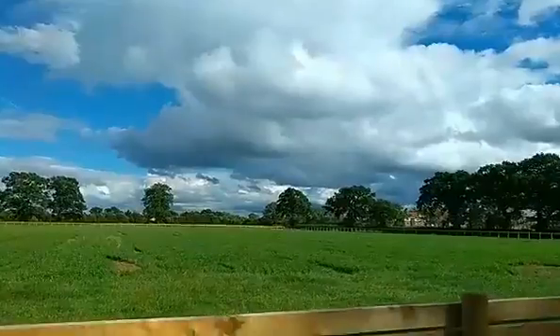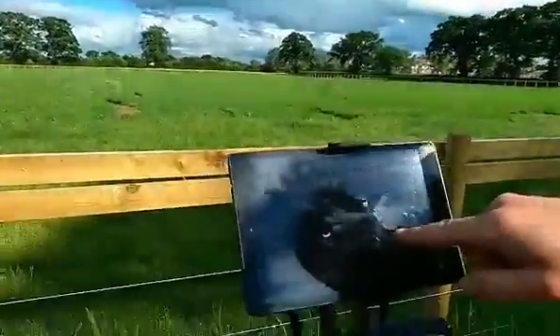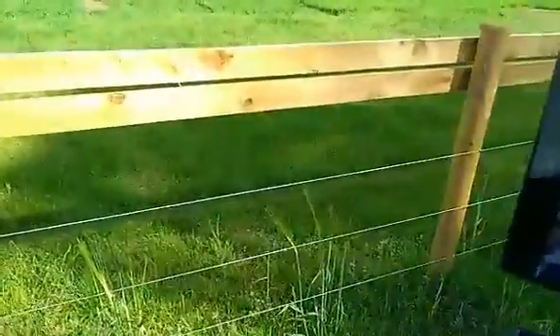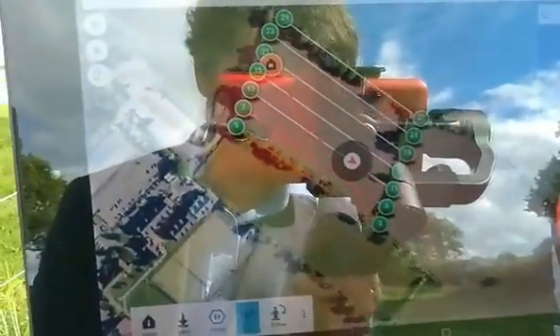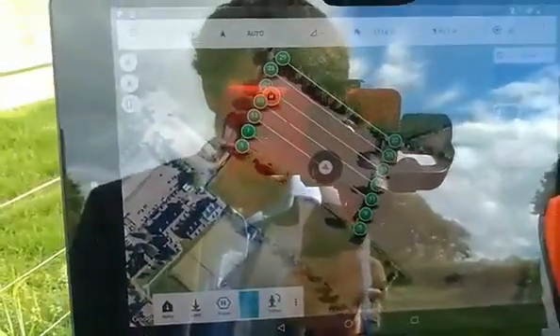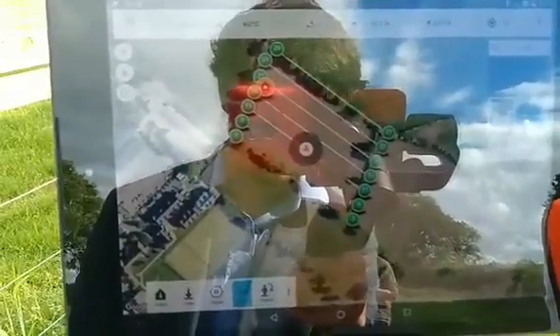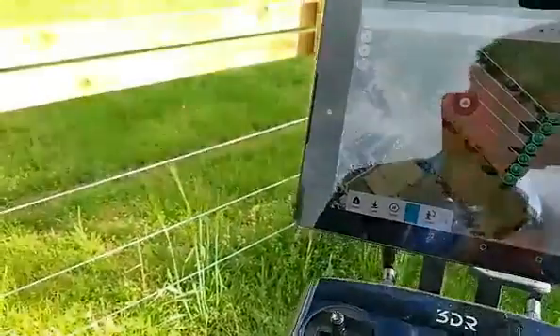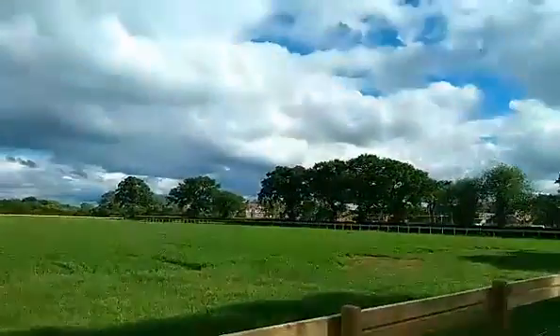If you focus on the screen here you can actually see where the drone is flying from its waypoints. You can just about see the waypoint plan on the screen of the tablet and the drone flying up and down the set waypoints, capturing images as it goes. And there it is up above us.